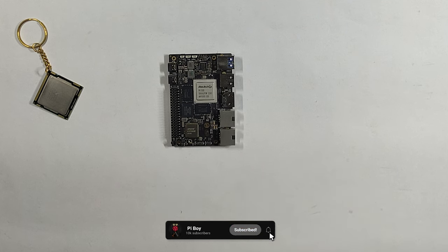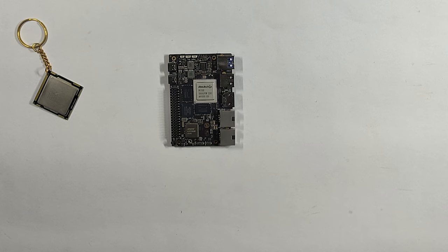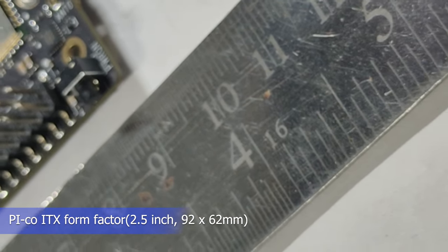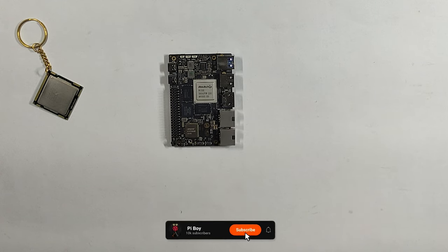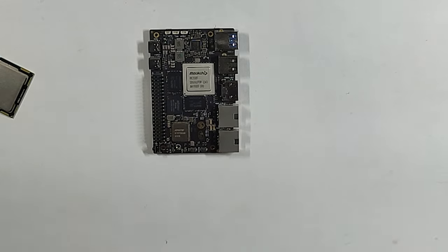Operating system support: officially Android 12 and Debian. Third-party support includes Ubuntu 22.04 and Armbian. The board dimensions are 92mm by 62mm, so it's a small board. The operating temperature is 0 degrees to 80 degrees Celsius.